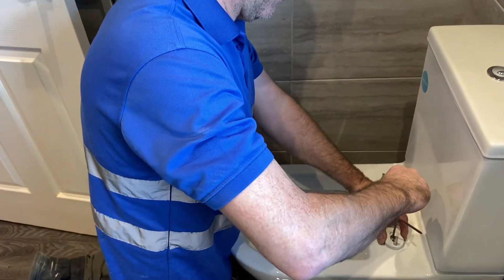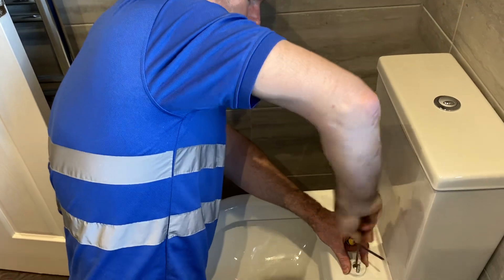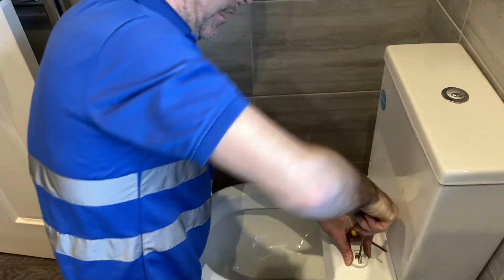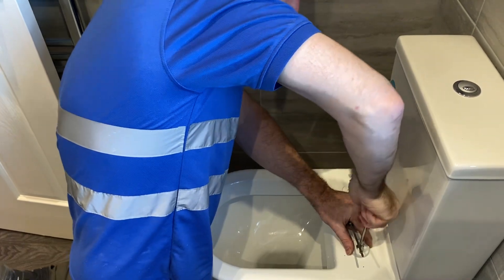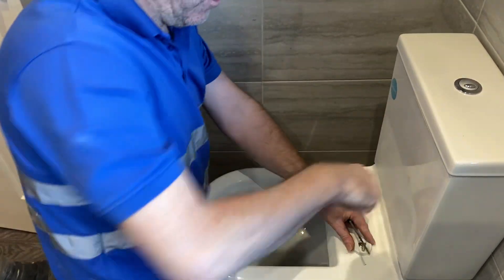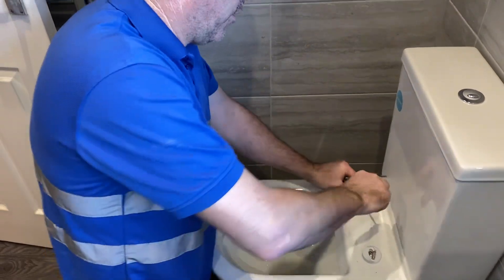This screwdriver, I've moved it slightly there, but I'm confident. Now you can feel how tight that is. You want to feel how tight. Don't over tighten it, otherwise you're not going to achieve anything. All you're going to do is bend it.